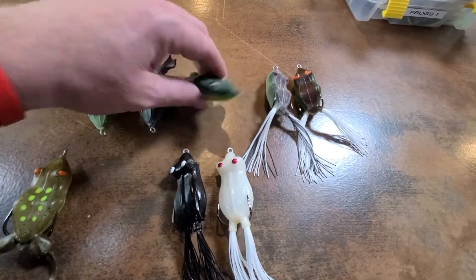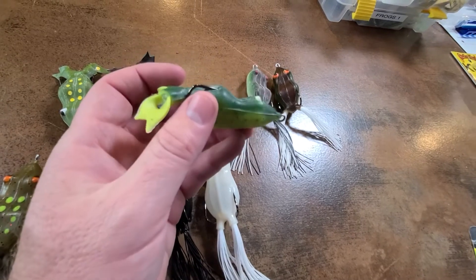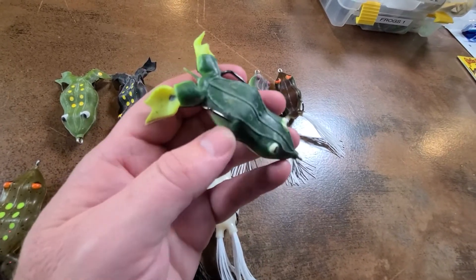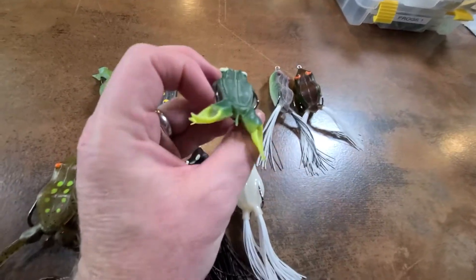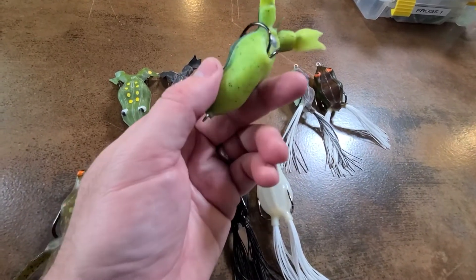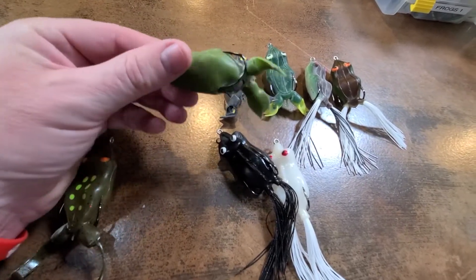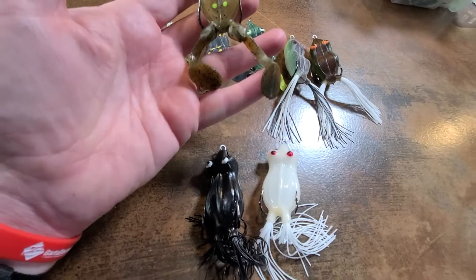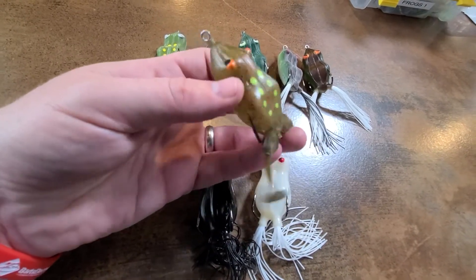There are a couple other versions. This is pretty much the same frog but it doesn't have legs — I think this was made for guys out in the delta where legs just get in the way and get tangled up in weeds or tules. There are times when I'd rather not have the legs get in the way either. I've got a few of these — a green one, a black one, and more of a bullfrog color. Then here's the same frog but with flappers and kickers on it — this is called the Bass Kicker Frog. That's going to make a lot of commotion in the water.